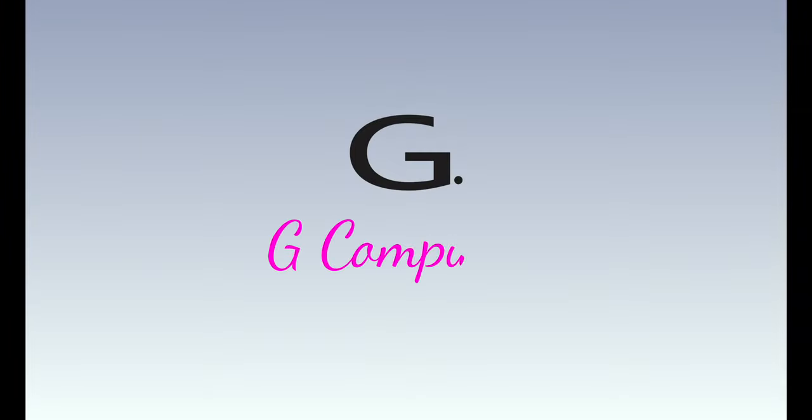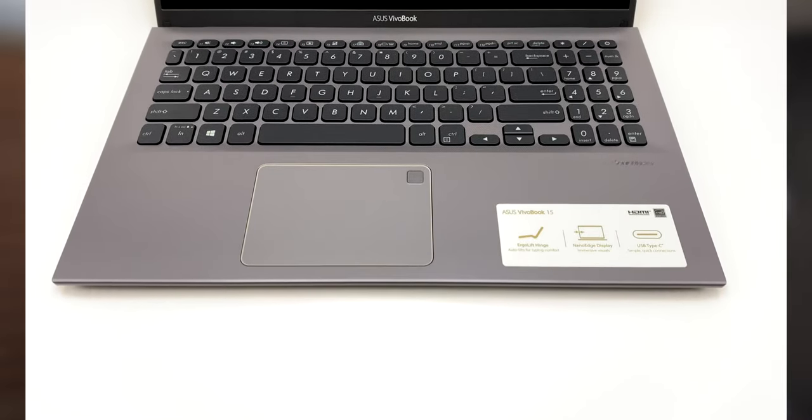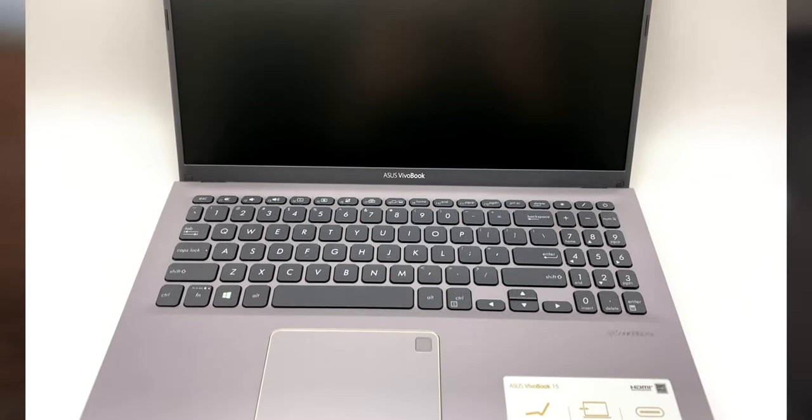Let's find out. So this here is the Asus VivoBook, equipped with a 15.6-inch full high-definition screen, a what some would consider paltry 4GB of RAM, a 128GB solid-state drive, and Windows 10 S. Now, these all seem like kind of weak specs, but really they're not so bad.